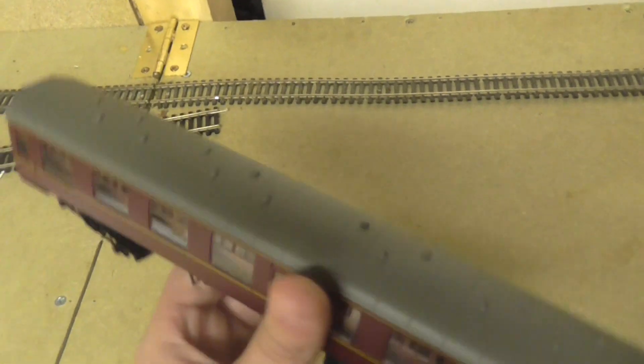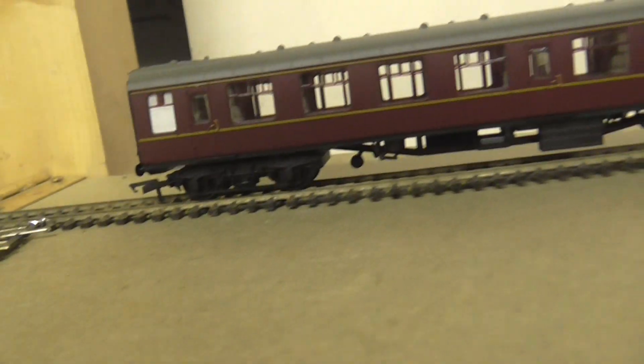Then you look on the roof and it's got these little ribbed things on top — I don't know what to call them. Now I'm going to put it on the track, get the tank engine, and show you how it runs.